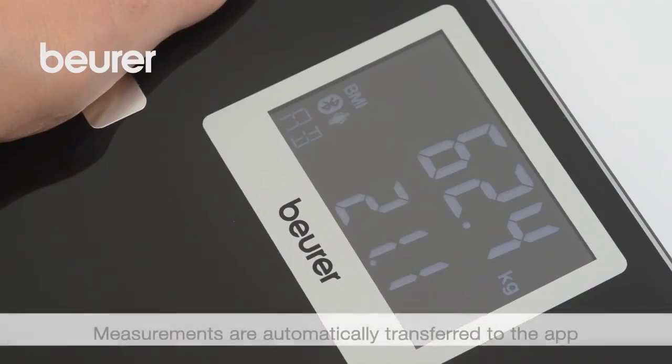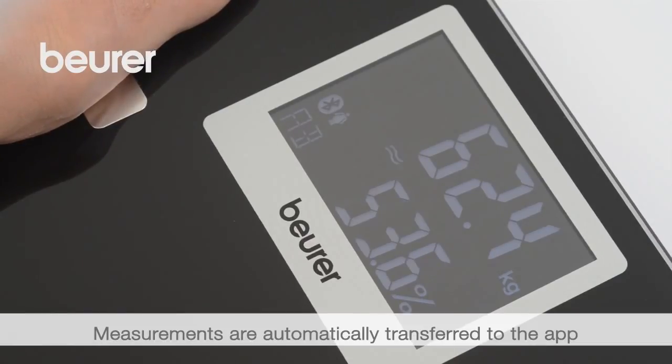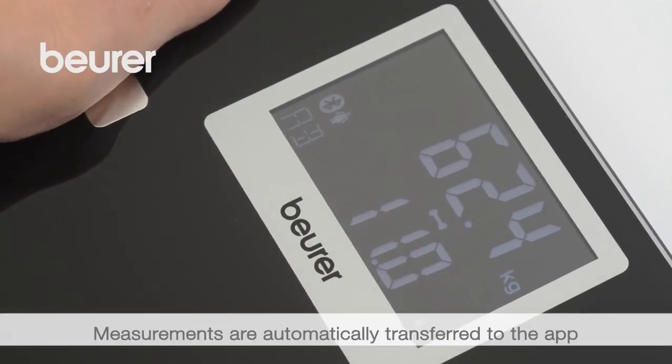The measurements are shown on the scale display in the following order: body weight, BMI, body fat, body water, muscle percentage, bone mass, and calorie requirement.